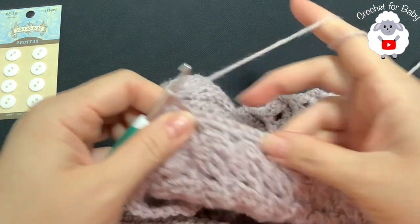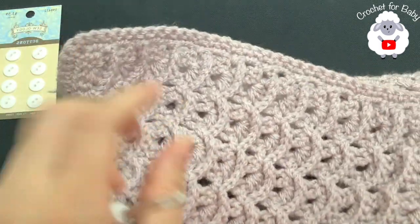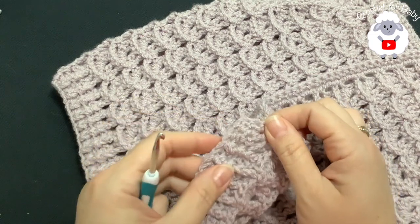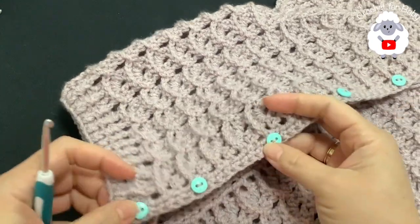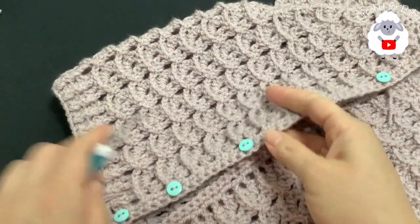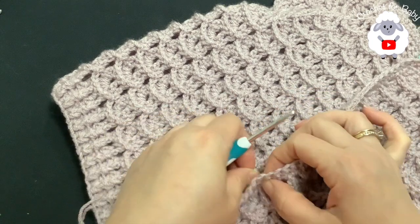These buttons are 11 millimeter or 7/16 of an inch — I purchased them from Hobby Lobby. I'm going to continue and work single crochets until I come to the end, then attach my buttons to this side. I finished making these single crochets for this front panel. I cut my yarn and passed it through that last loop. I went ahead and added my buttons — six buttons total, which I tied and hid the ends along the inside.